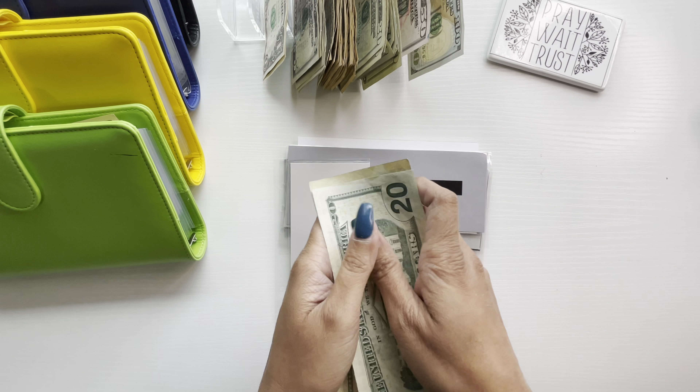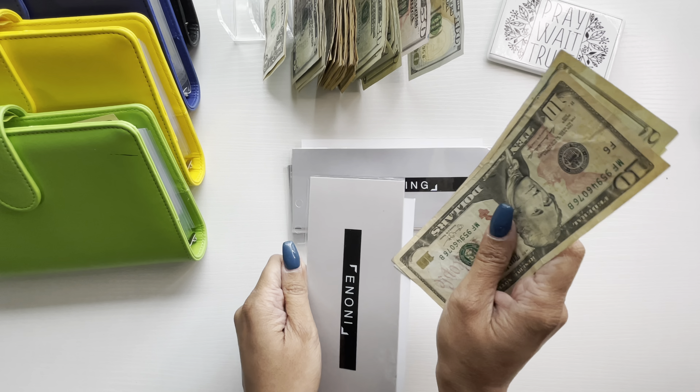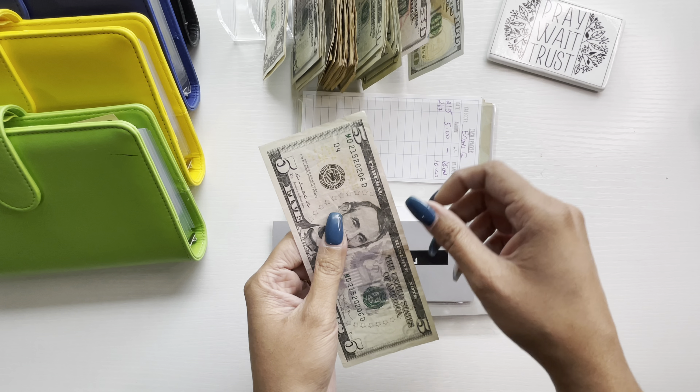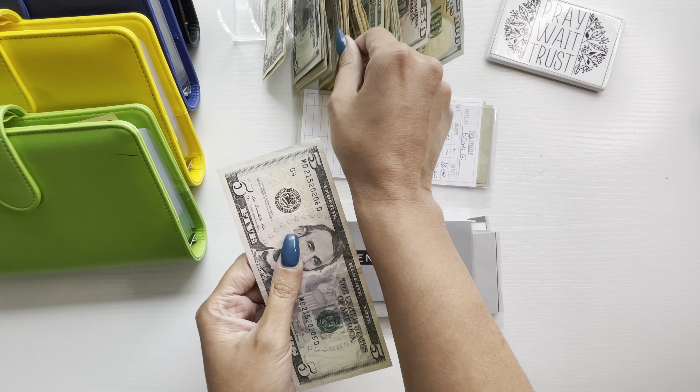Hello everyone, this is Shai. Welcome to Mom Talks on Budget. I hope everyone is having a great day. In this video, I will be cash stuffing my paycheck for February number 2. I did make some changes, so I'll go ahead and let you guys know what changes I made.